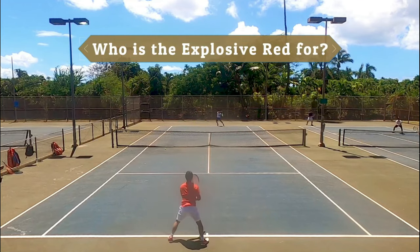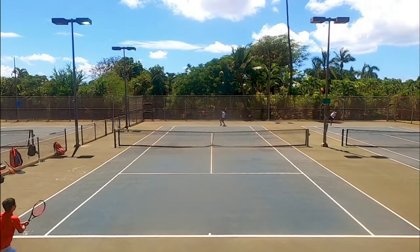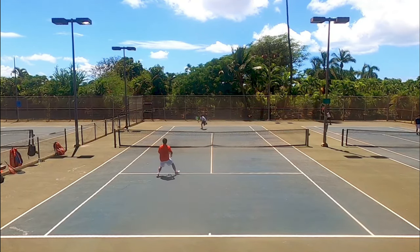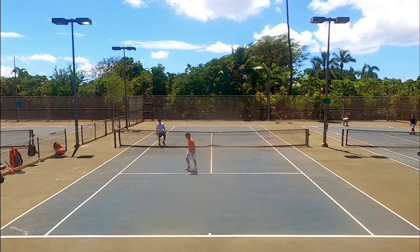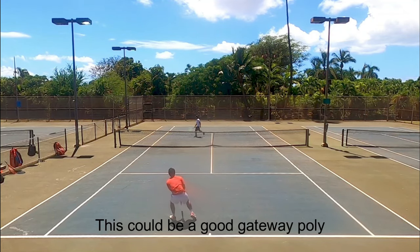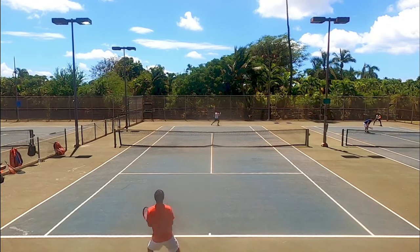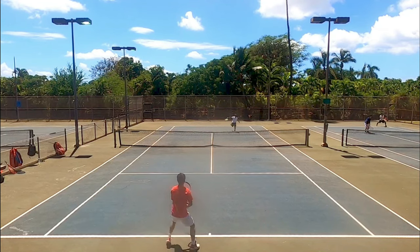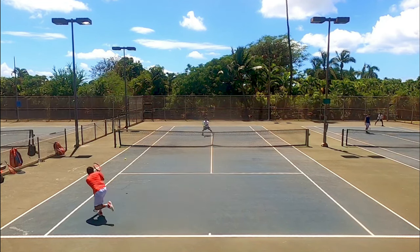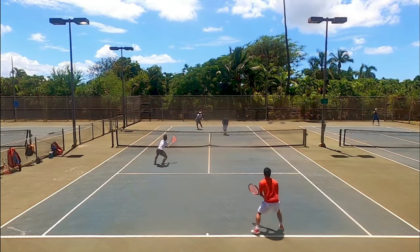Who is the Dunlop Explosive Red for? I believe it's for intermediate to advanced level players who are looking for a little more power in their game but don't want to wreck their arm. This could be a good gateway poly for those transitioning from synthetic gut to polyester, or maybe experimenting with poly hybrids for the first time. The Explosive Red is more forgiving in terms of stiffness than something like Alu Power. If you prefer a more muted string bed, it leans toward that side. It's also very durable — it doesn't slide and create friction, so if you're looking for a premium string that will last months without cutting, this could be for you. All in all, I prefer a crisper and stiffer poly with good control, so the Black Widow is more my flavor.